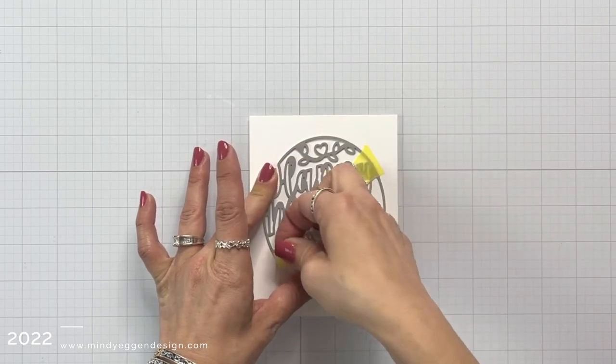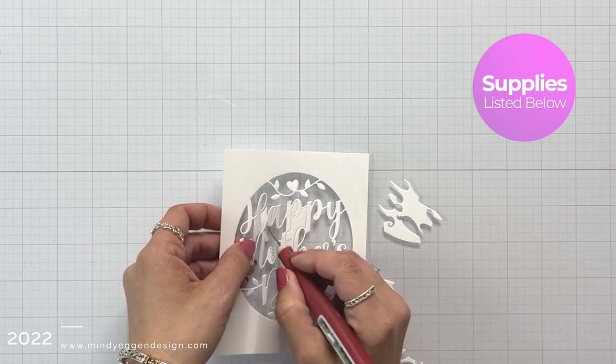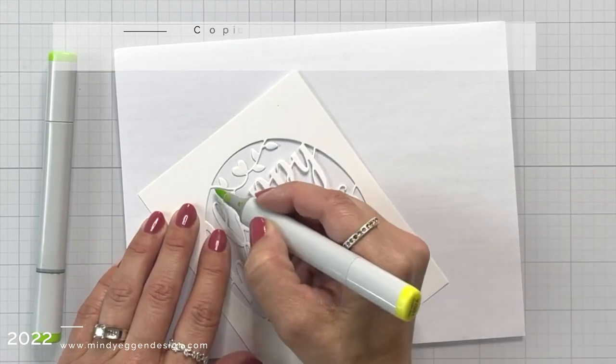To start off, I have a piece of white cardstock that I centered this window die on and I held in place with a low tack tape. Then I ran it through my die cut machine and I'm just poking out the negative pieces.